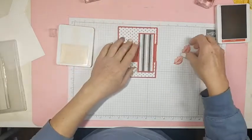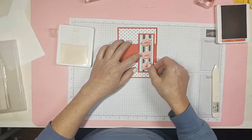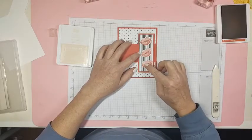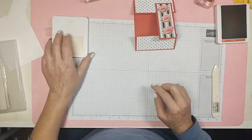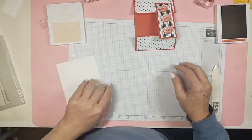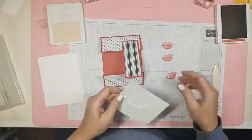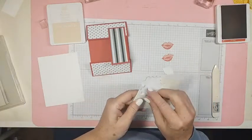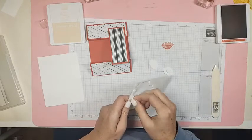Let's see what that looks like — I hadn't done this, I just came up with it. I think that'll be cute. I'm going to glue these down — actually we'll use dimensionals.